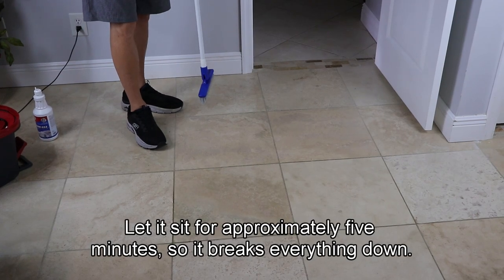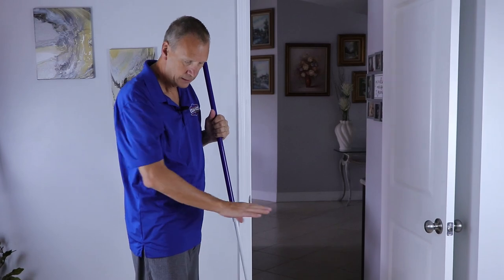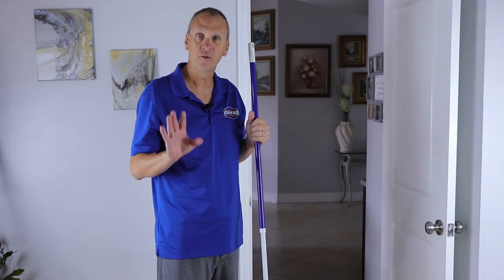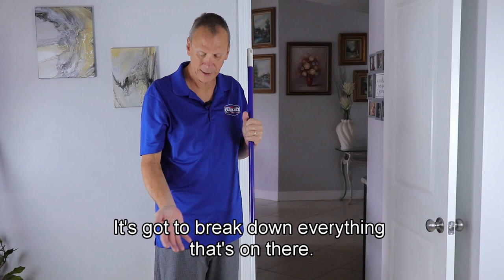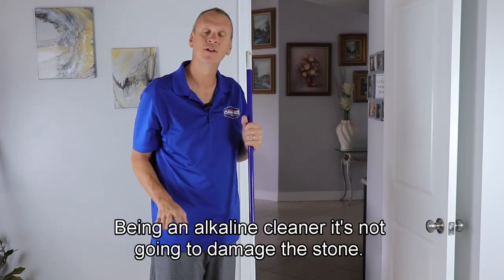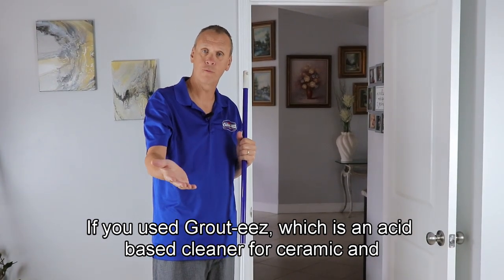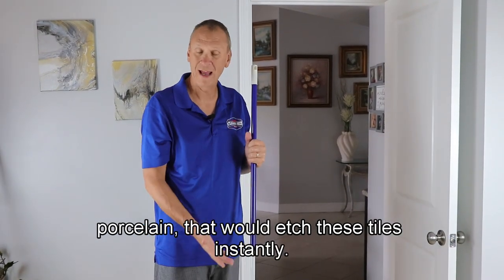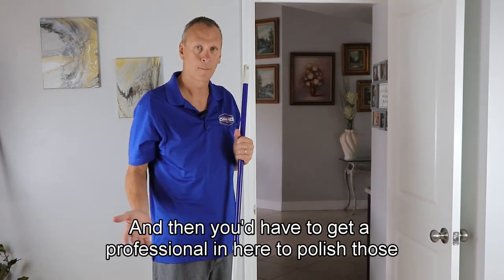Let it sit for approximately 5 minutes so it breaks everything down. You don't want to rush this process — letting it sit is really the key. It's got to break down everything that's on there. Being an alkaline cleaner, it's not going to damage the stone. If you used GroutEase, which is an acid-based cleaner for ceramic and porcelain, that would etch these tiles instantly, and then you'd have to get a professional in to polish those out.